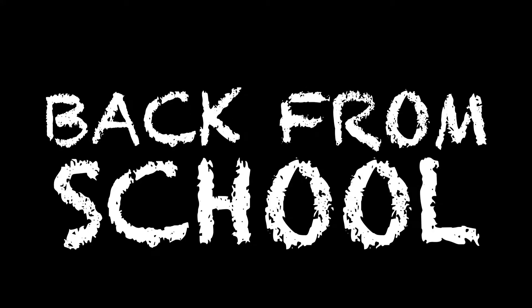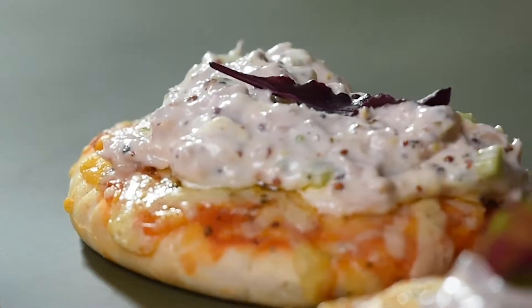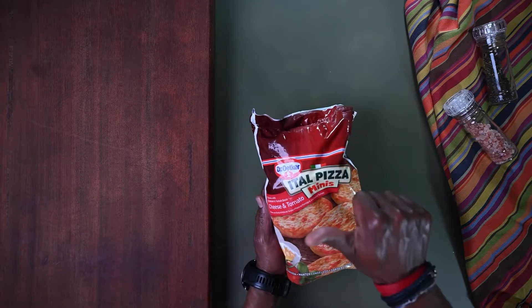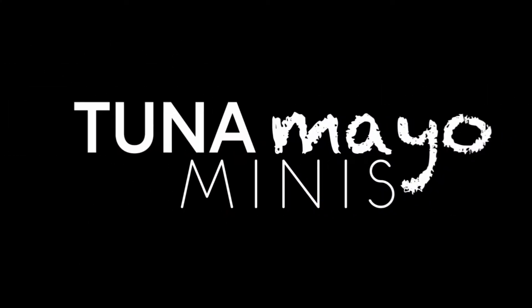Back to school or back from school, we know what to feed your munchkins or their parents. Today we're using Italpizza Minis, cheese and tomato. We're going to make delicious tuna mayo minis with my good friend Daniel.